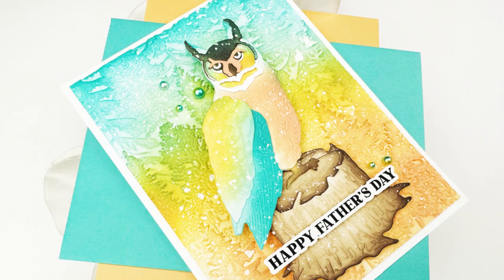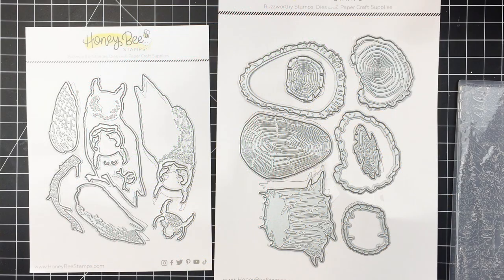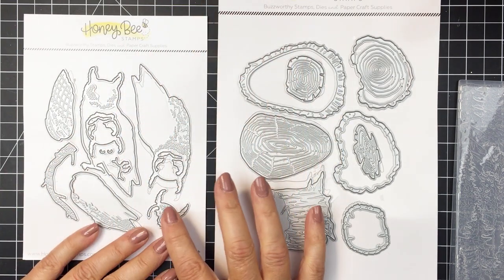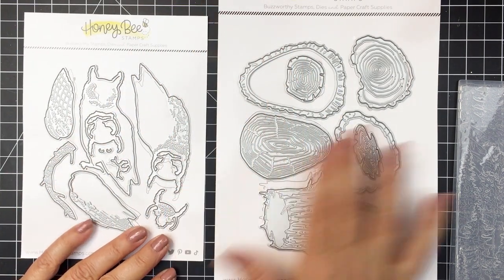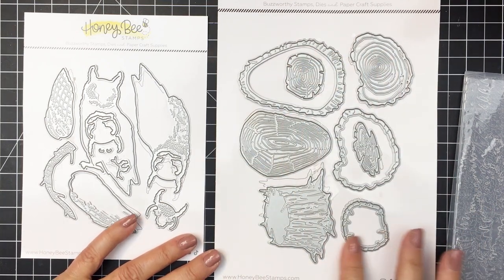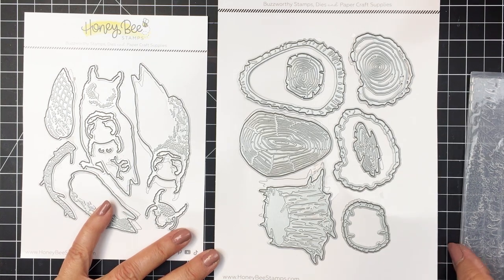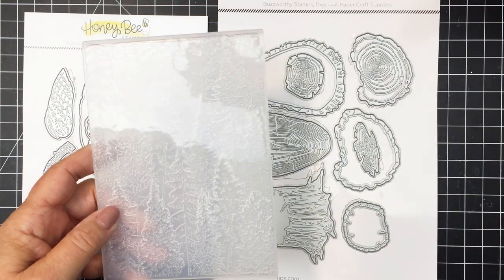Hey everyone, it's Mari here for Honey Bee Stamps. I'm going to be creating this card for you today using a bunch of products from the brand new Adventure Awaits collection. That will include this gorgeous Lovely Layers Owl die set and the Lovely Layers Slice and Stump die set. These pair really nicely with the Into the Woods 3D embossing folder.